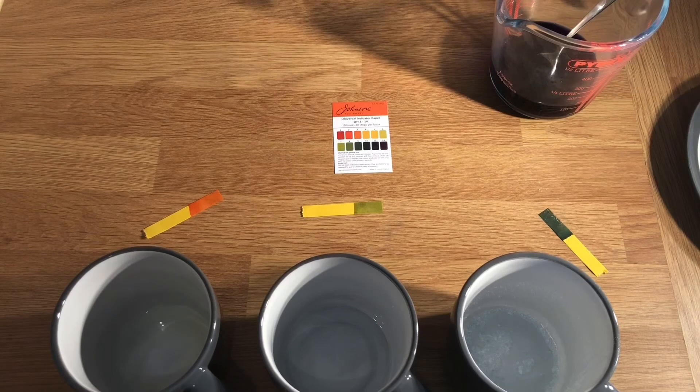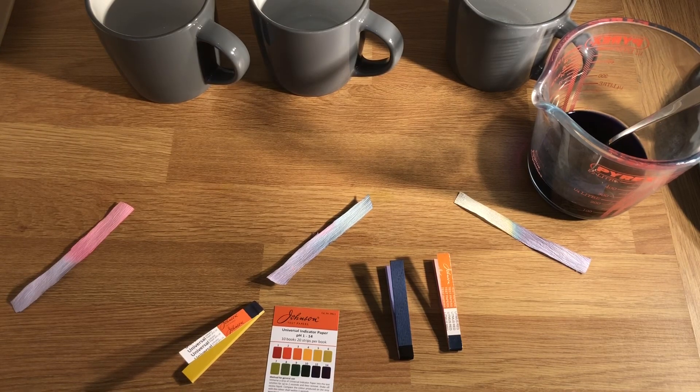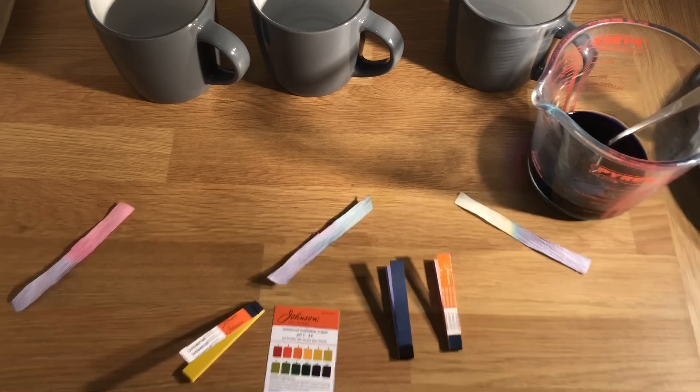Universal indicator paper is not something you can readily get hold of at home, but you will have lots of fun with it in the lab in September. So there you go, year six — you've now had your first chemistry lesson! Good opportunity to play around with indicators and test different substances in your home. There is a biology lesson and a physics lesson on their way, so have a look at those and get involved. You are now officially a mini scientist — congratulations!